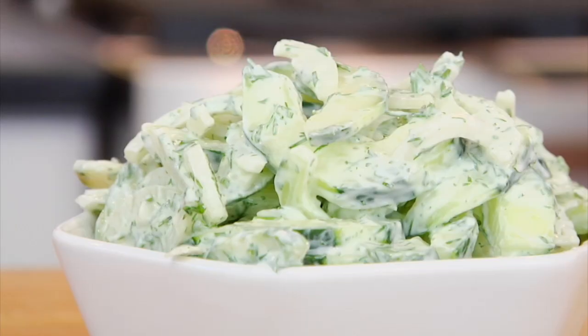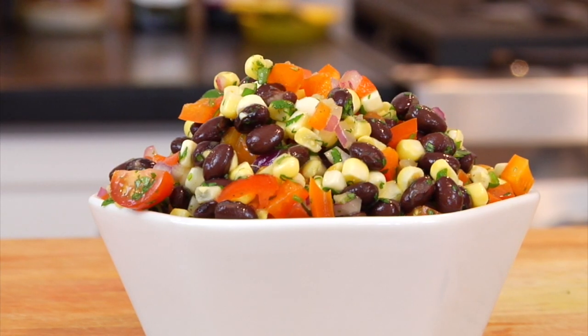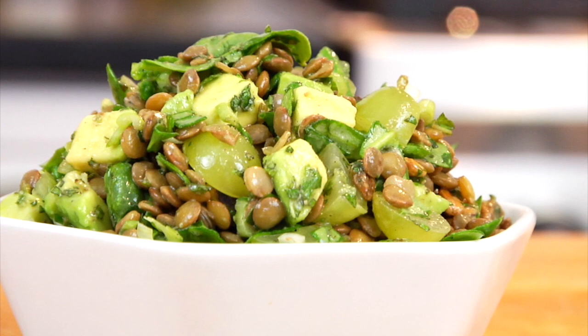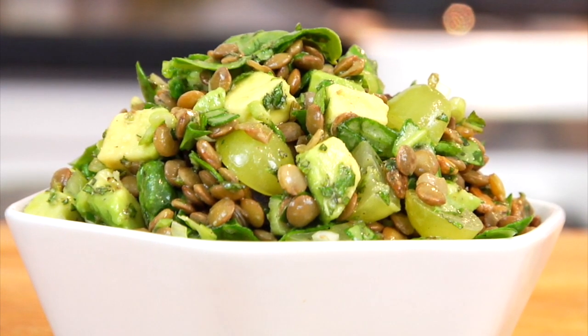So make sure you guys check out her channel and all of her recipes and subscribe. But before you do that, I'm going to share with you my creamy cucumber and dill salad, my colorful black bean and corn salad, and finally — and this is the salad I've been most recently addicted to — my minted green lentil salad with spinach, grapes, and avocado.